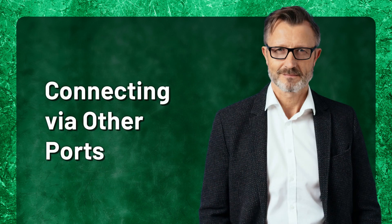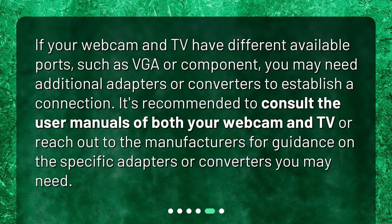Connecting via other ports. If your webcam and TV have different available ports, such as VGA or component, you may need additional adapters or converters to establish a connection. It's recommended to consult the user manuals of both your webcam and TV, or reach out to the manufacturers for guidance on the specific adapters or converters you may need.